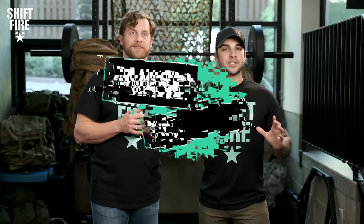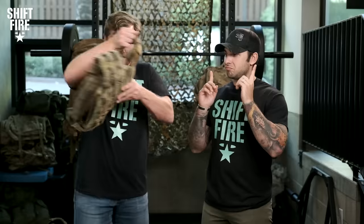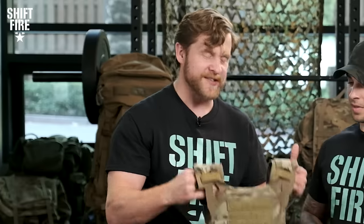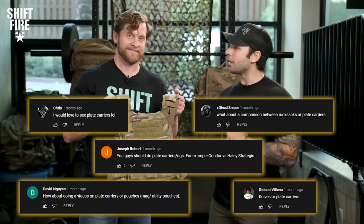Welcome to another episode of War Wallet. Today on this episode of War Wallet, we will be looking at plate carriers, ladies and gentlemen — the carriers of the plates, the body armor carriers. You guys were pretty curious about plate carriers from our last episode, so we're deciding to give it to you.